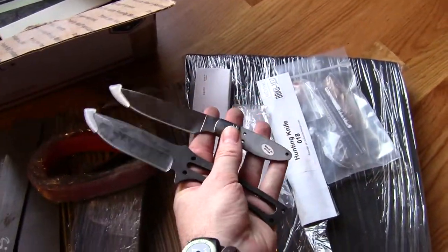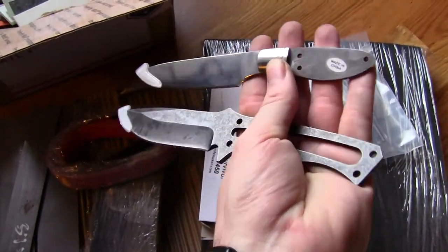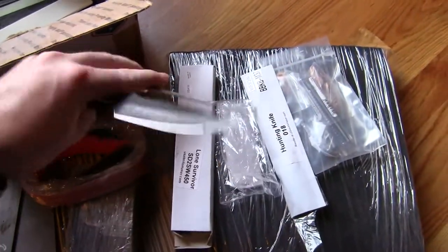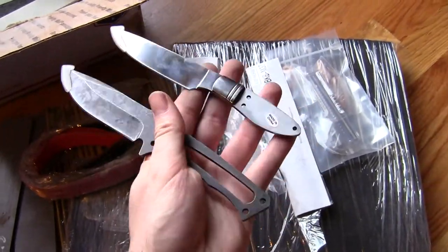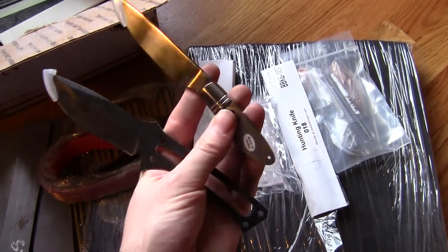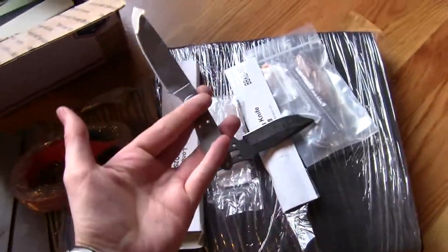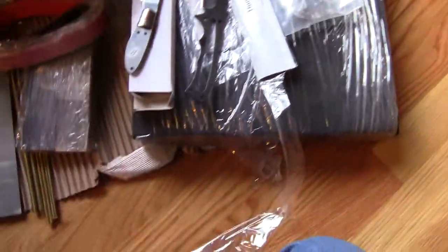These are fully ground and hardened knives. They just need handles and sheaths, which are both things I need to practice. And they looked cool and weren't expensive, so I picked them up. The bigger one is in D2, and the little one is in 440C. This one actually looked kind of like something I might design, which is sort of what attracted me to it.